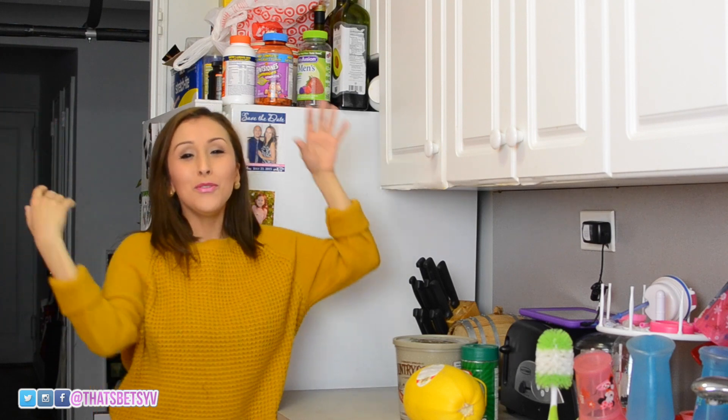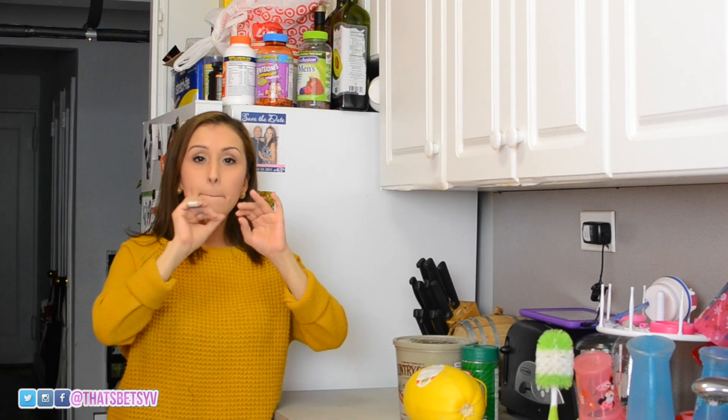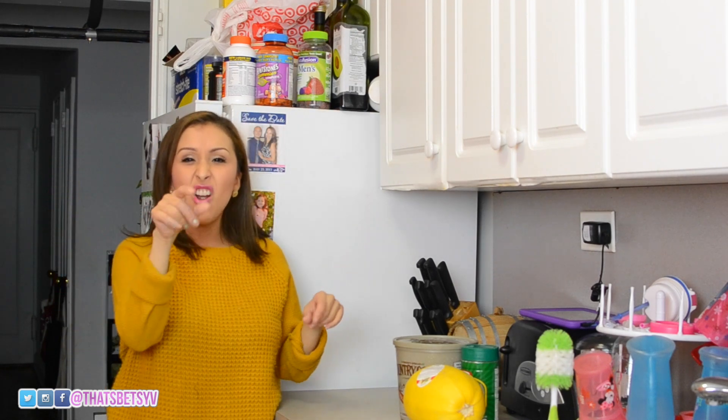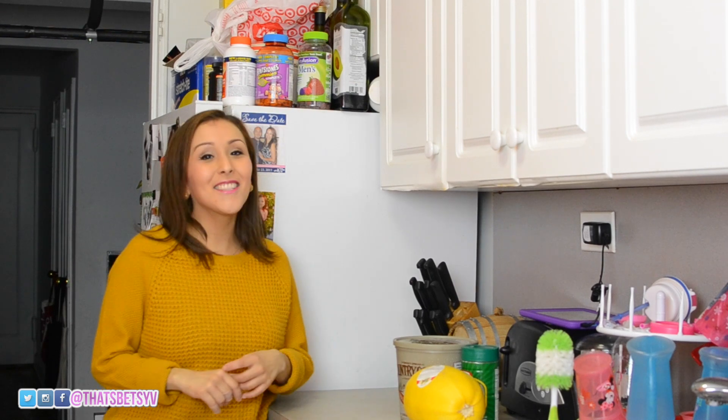Hola mis amigos, welcome back to my cocina. So this is a recipe I've actually done numerous times. I've spoken about it on the daily vlog. It's super delicious, it's super healthy. So today I'm sharing with you baked spaghetti squash with garlic and butter. Come on, let's get started.